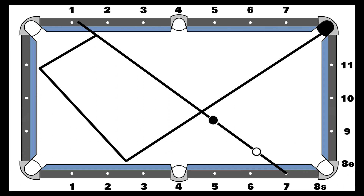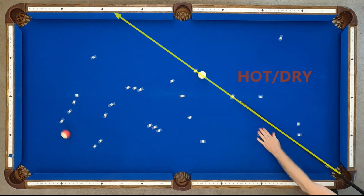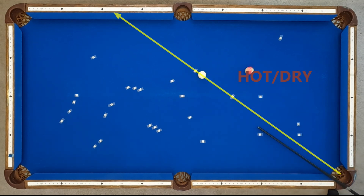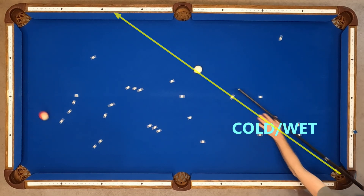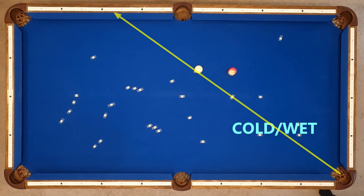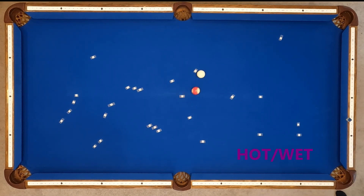Next is my three-in-the-corner pattern, where I shoot eight through 2.2 at medium speed — some people will see this as 5.8 going the other way. Hot and dry runs a little short, cold and dry pockets as expected, cold and wet runs short, and hot and wet runs even shorter once again.